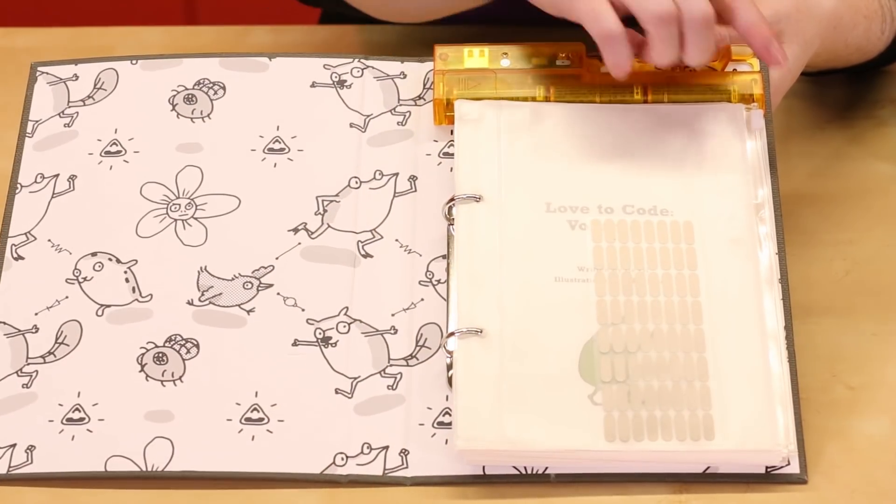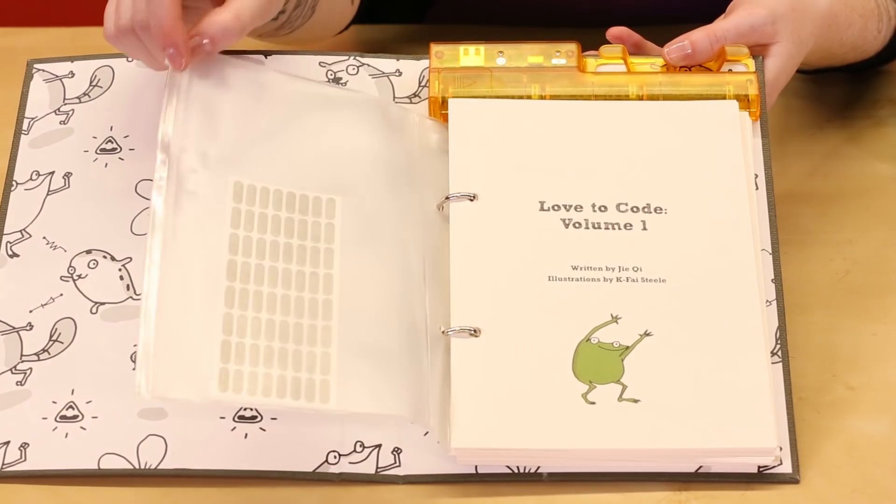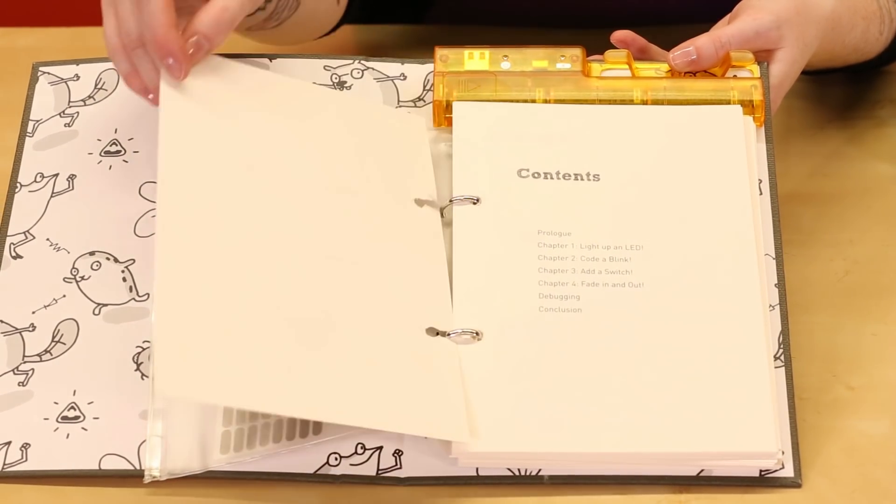Love2Code Volume 1 has four chapters introducing concepts of lighting an LED, blinking the LED, using a switch, and writing your own code to fade the LEDs.